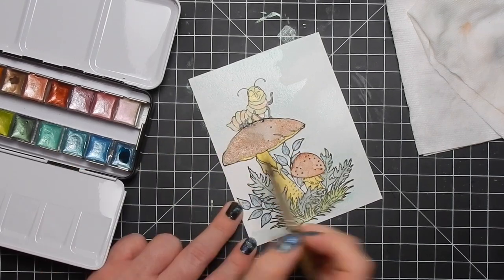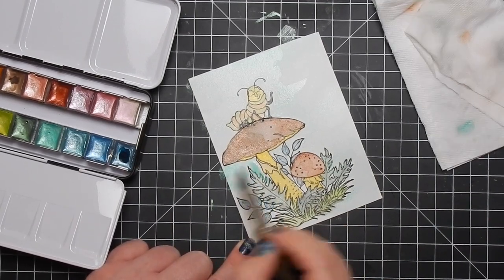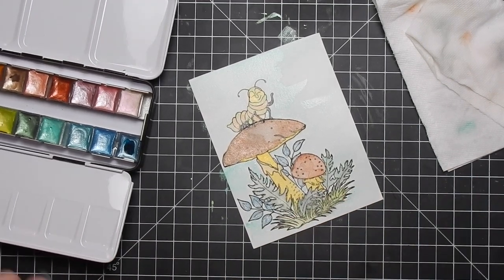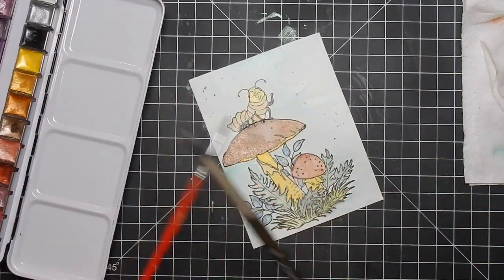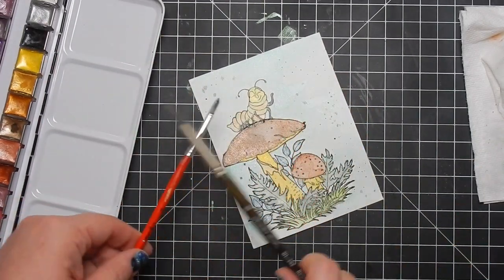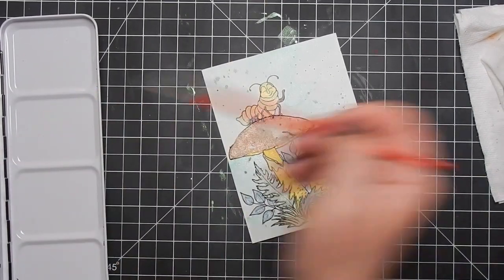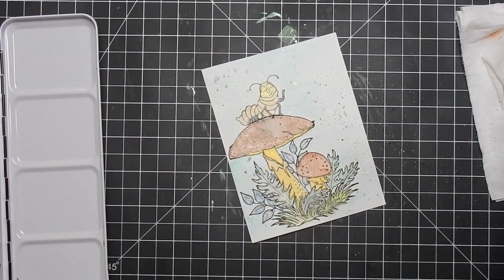I go ahead and dry it. In a moment you'll see me add some splatters - I take the black watercolor, water up my brush, and then dry it off a bit and splatter the black. Because it's wet, some of it lightens up and turns gray, but some of the splatter did stay nice and black. Then I take gold and do the same thing, and in person it looks really pretty.